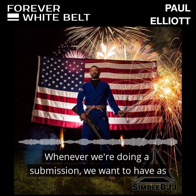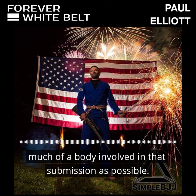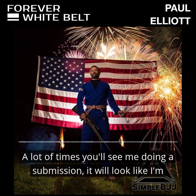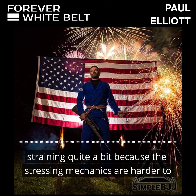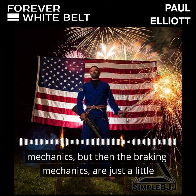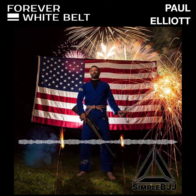Whenever we're doing a submission, we want to have as much of our body involved in that submission as possible. A lot of times you'll see me doing a submission, it'll look like I'm straining quite a bit because the stressing mechanics are harder to apply. You're going to use more strength to apply the stressing mechanics, but then the breaking mechanics are just a little tiny step above that.